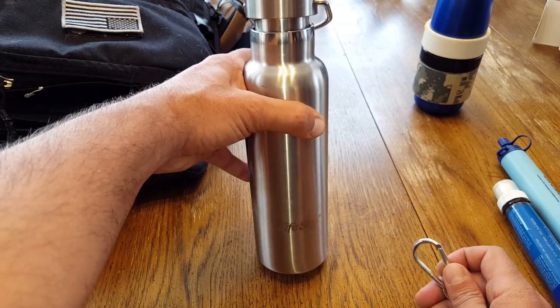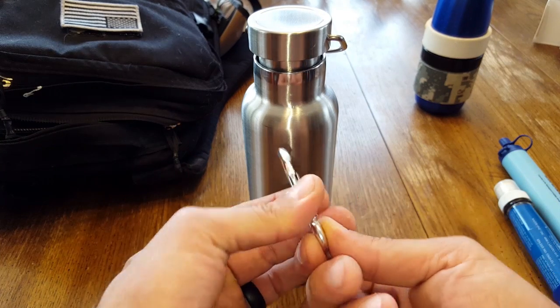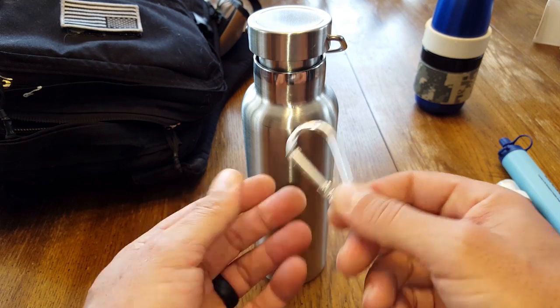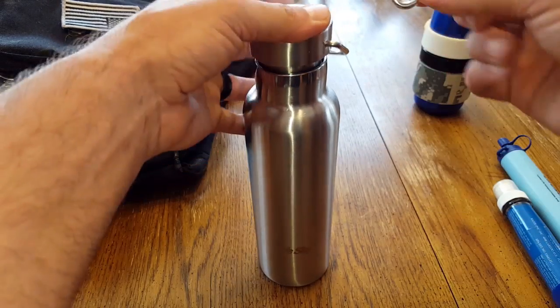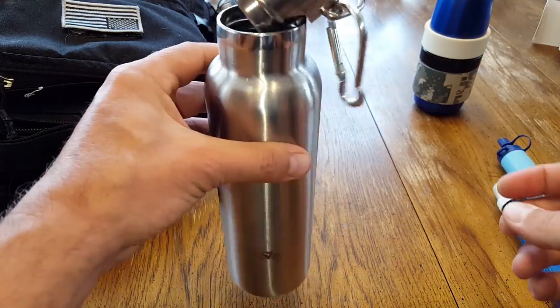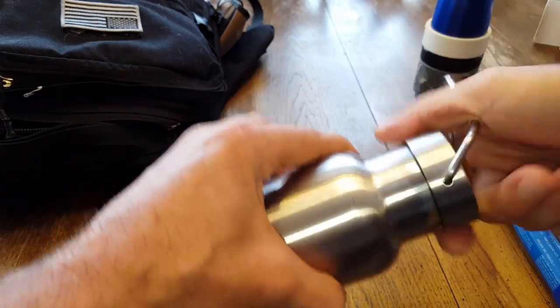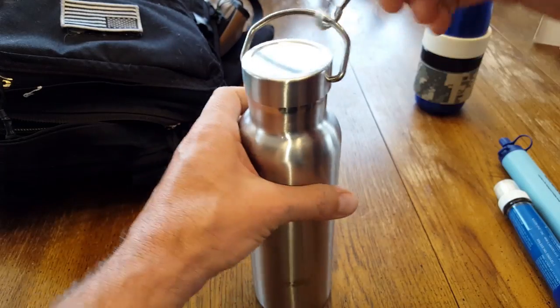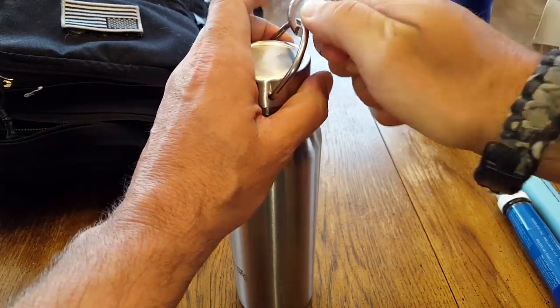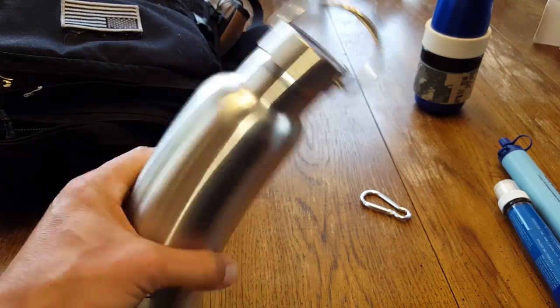This LifeSky water bottle comes with a little inexpensive carabiner attachment type thing — pretty cool, it comes standard clipped on here. For me, it makes a lot of noise even with the top screwed down, a lot of rattling. I don't really like that while out on the trail, especially with everything else in my bag. Once we take that off, no rattling at all, which is nice.